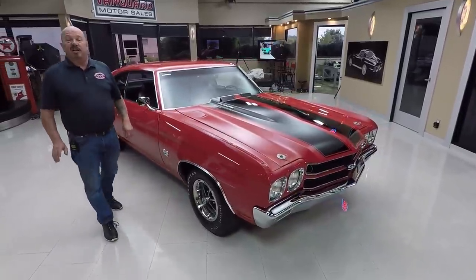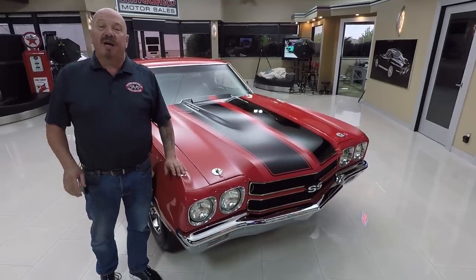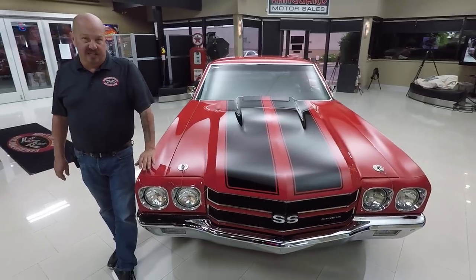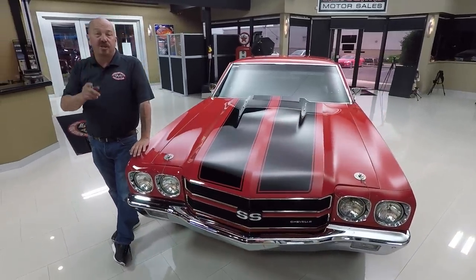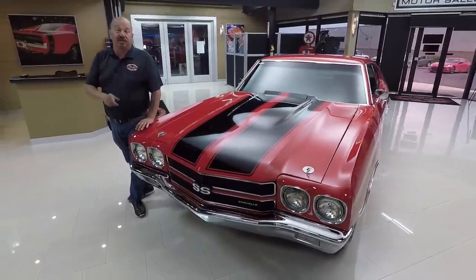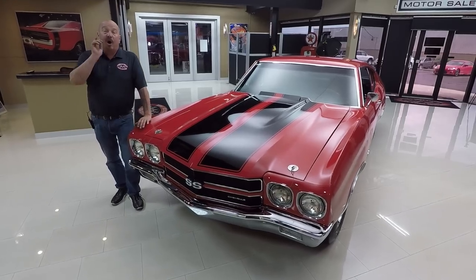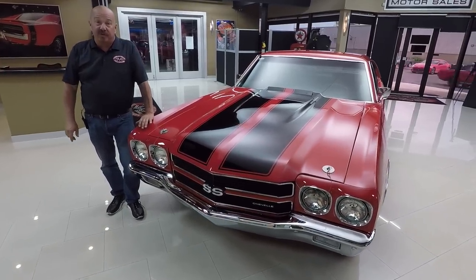At Vanguard Motor Sales, we are not consignment dealers — that means we own this car. Right now we've got a little over 230 cars in stock and we bought 48 cars last month. What that means to you is we've always got new inventory coming in and we've got plenty to choose from. I'm involved in buying every one of the cars here at Vanguard, so I'm helping you pick out your dream car.